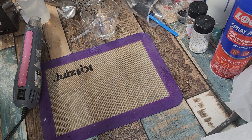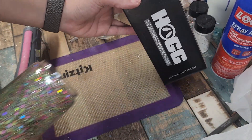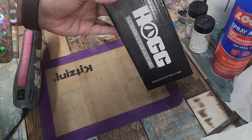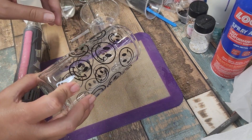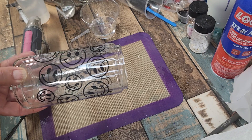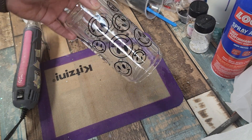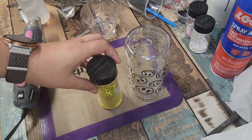Hey y'all, I'm Wheezy with Prissy Pearls and Outlaws Customized, and today I'm going to show y'all how to fill a glitter tumbler. I have these HOG 16-ounce sublimatable globe glass can tumblers. I have already pressed an image here — I'm not going to video the pressing part, but if y'all want to see that I can do one later. I press my glass tumblers at 356°F for 60 seconds, four times.